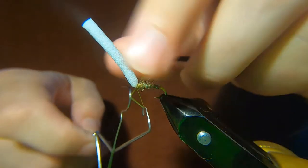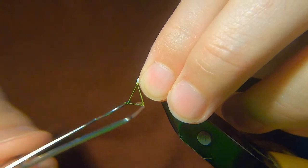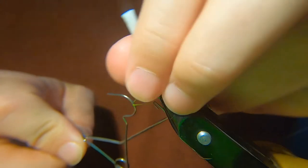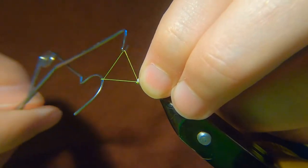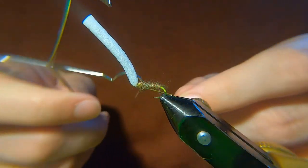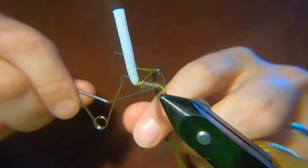Whip finish. You can tell I'm more used to doing it by hand. You can see the foam — time to lock it. See what happens to the best of us.